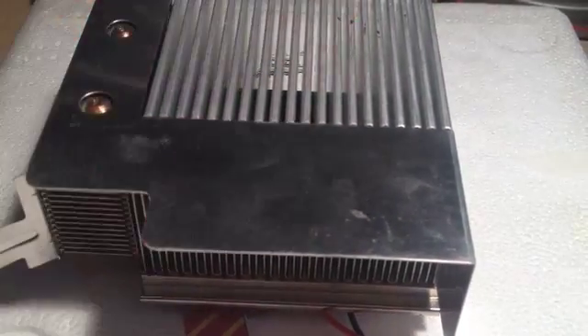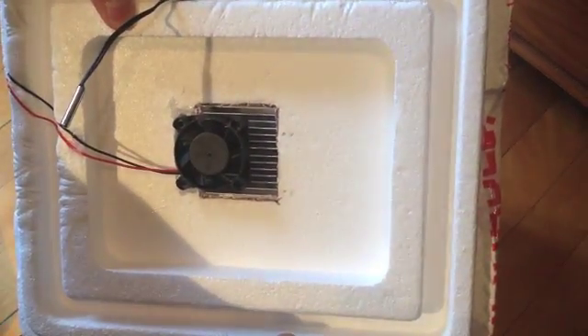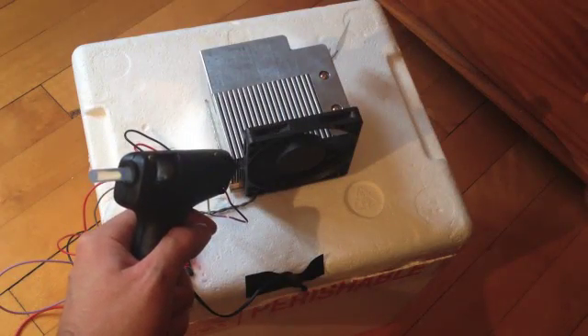you can insert the smaller heat sink in the cooler. You should fix a small fan on the inner side of the cooler using hot glue. The bigger fan needs to be placed on the larger external heat sink.